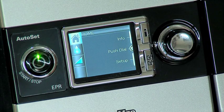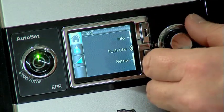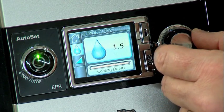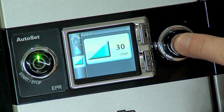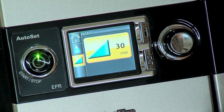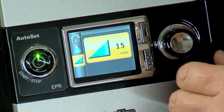Your system includes what is called ramp time. This feature is designed to make the beginning of treatment more comfortable. Ramp time is the period of time during which the pressure increases from a low start pressure to the prescribed treatment pressure. To adjust your ramp time, begin at your home screen and turn your push dial until the ramp is displayed in blue. Then press the push dial to signal that's the setting you wish to change. Turn the push dial until the desired ramp time is displayed, then press the push dial to confirm your choice.